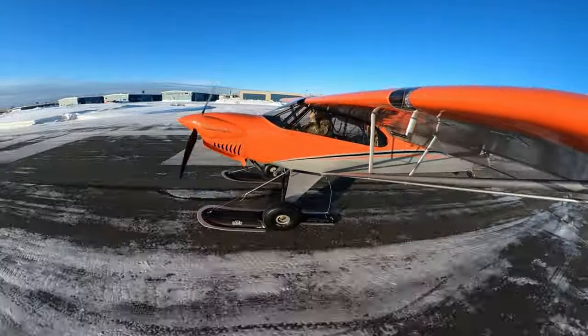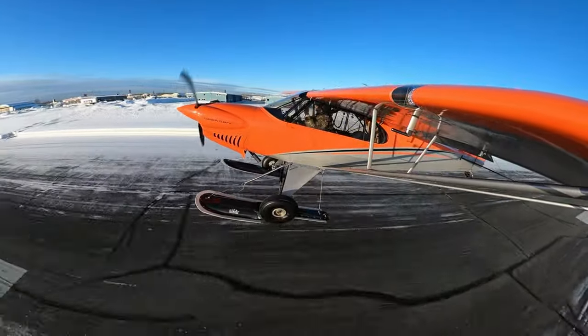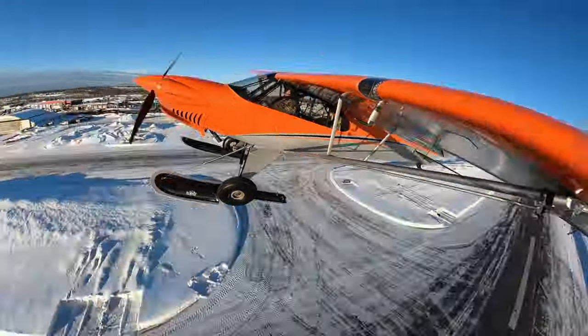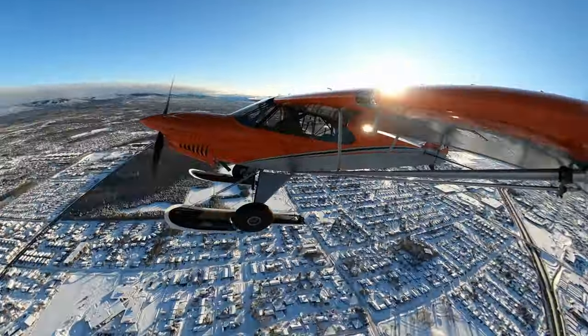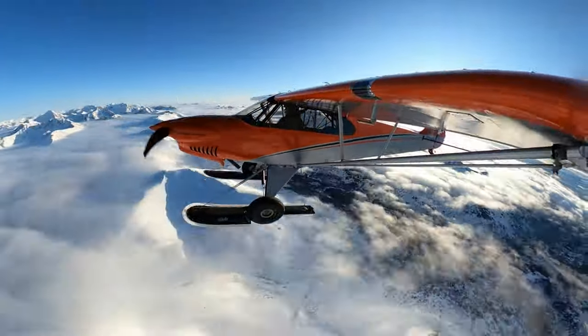Welcome back to another CarbonCub FX3 flying in Alaska video. We had a nice sunny mid-February day — a little bit rare, since it snows most of the time up here in February. So we decided to take advantage and see if we could fly the Cub and find a glacier to land on.